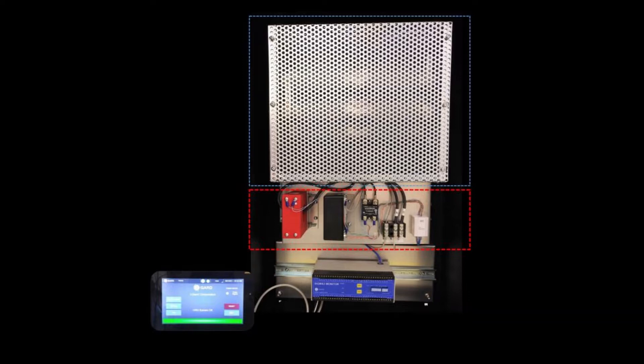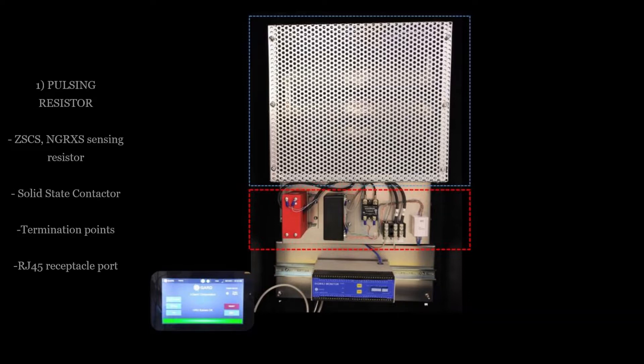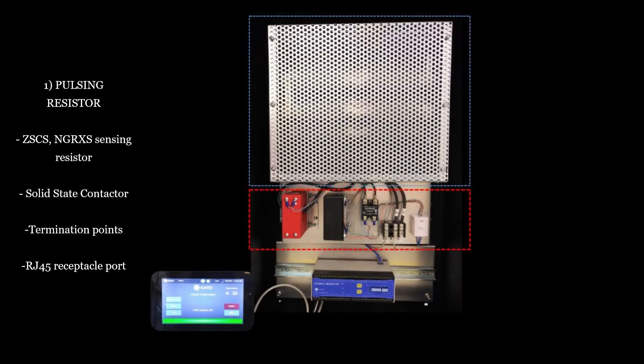The HRG OEM kit includes three individual components that are connected using only two wires. The pulsing resistor is one of three components within the HRG OEM kit. This mountable backplate incorporates the current limiting neutral grounding resistor on the top portion. The bottom half provides, from left to right, a zero-sequence current sensor to monitor the fault current seen at the neutral during a ground fault condition.